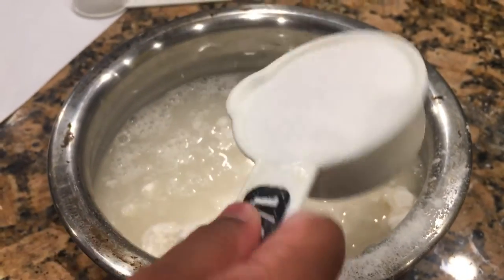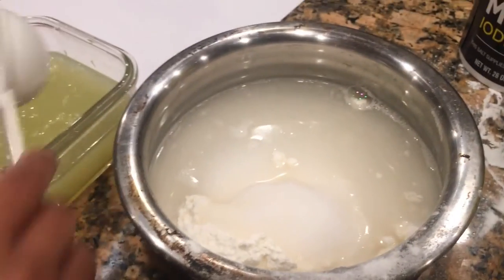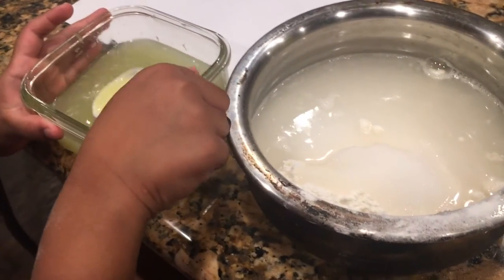Next add a quarter cup of salt. Now add nine tablespoons of lemon juice.